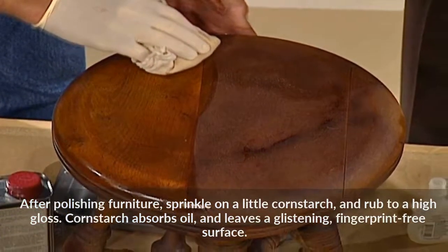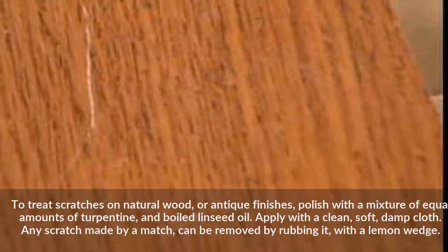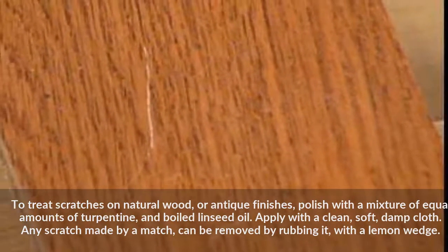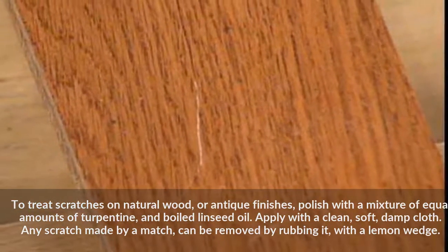To treat scratches on natural wood or antique finishes, polish with a mixture of equal amounts of turpentine and boiled linseed oil, applied with a clean, soft, damp cloth. Any scratch made by a match can be removed by rubbing it with a lemon wedge.